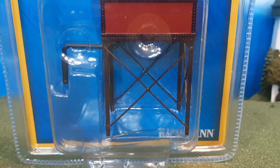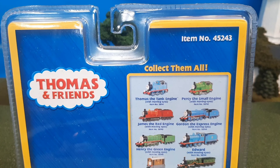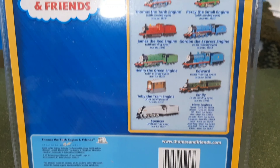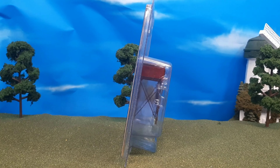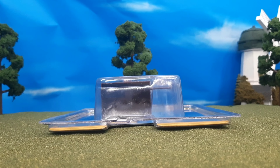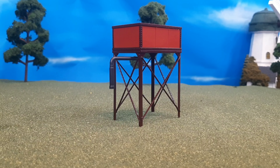Now, this is an item that I've wanted to get for a while. I have the classic round water tower, and have wanted to pick up the square water tower for a while now, and I found it at a good price on eBay and decided to pick it up. The packaging is the older version of the Thomas packaging — that blue and yellow, which is very nice, kind of retro, and reminds me of the good old days.